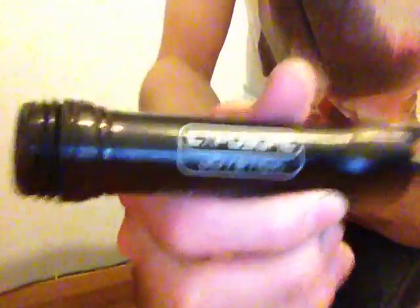I have upgraded my light. I managed to get a massive discount because I was so disappointed that it kept breaking. So I have got a new light — here's the new light here. Ta-da! It is the Exposure Joystick.